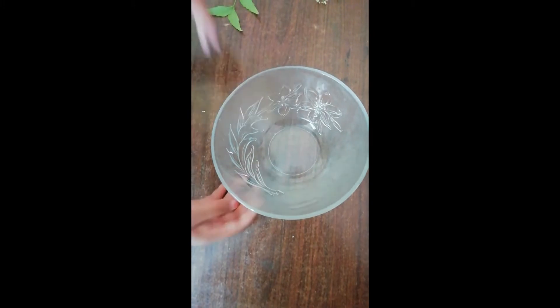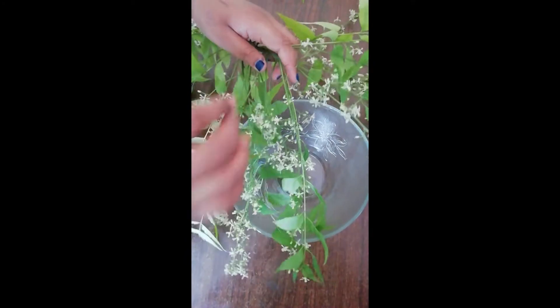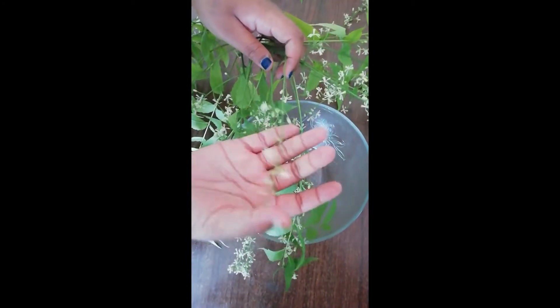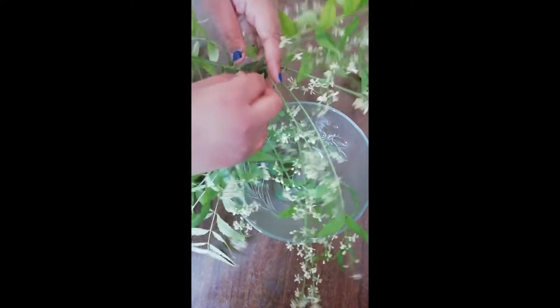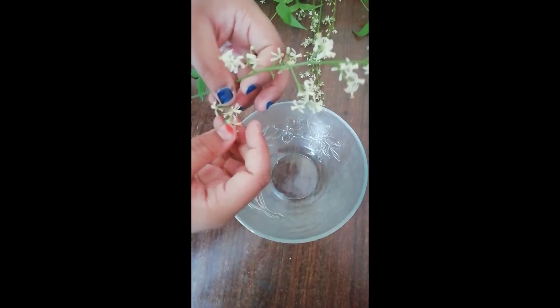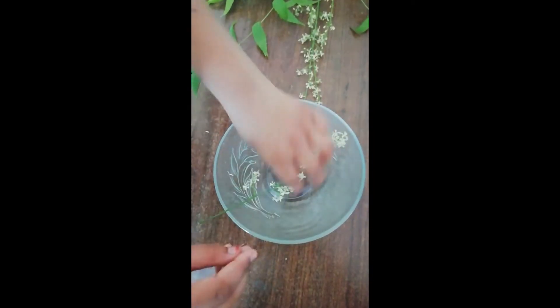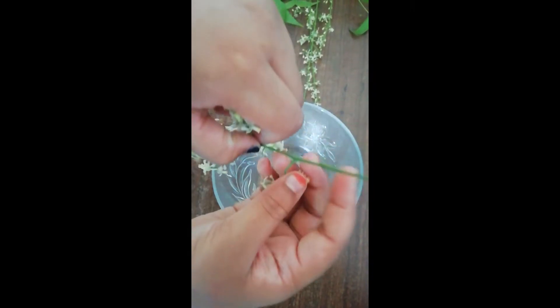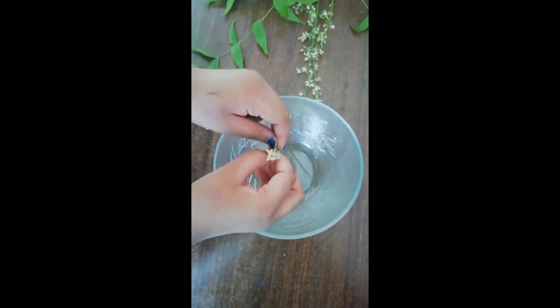We'll take a bowl now and we'll take the branch. We must be careful and we must take the stem which has flowers on it. So we'll pluck a stem now. I've plucked one, and now we will carefully take these flowers out. We must be careful that the thin stems don't come along. I'm going to show you — I'm going to pluck these like this.